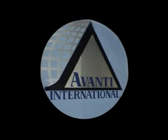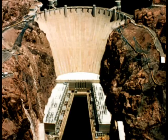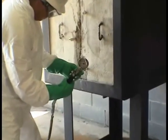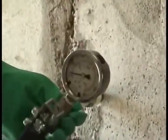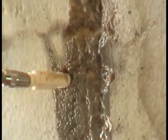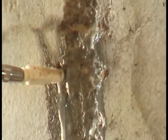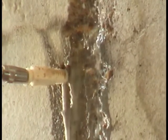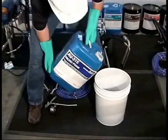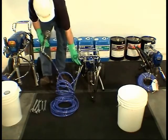Avanti International is the leading supplier of chemical grouts for sewer rehabilitation, structural water control, and soil stabilization. Since 1978, Avanti's product line has grown from acrylamide gel and urethane to over 15 chemical grouts. Avanti provides the technical support necessary for applicators to achieve successful results in a safe and efficient manner. Avanti's strategy of supplying the highest quality chemical grouts focuses on the correct application of the products.